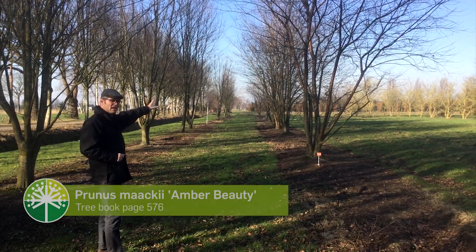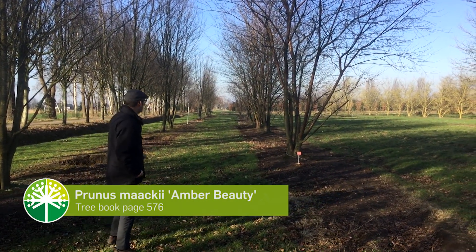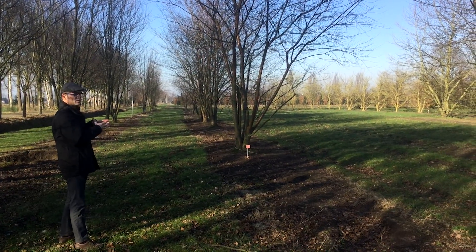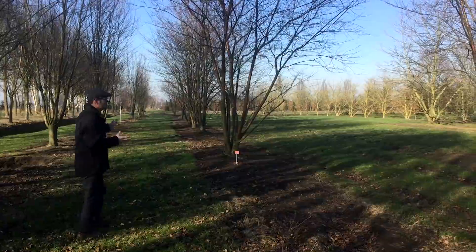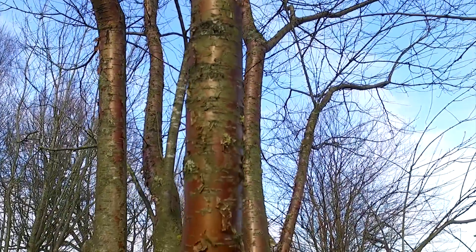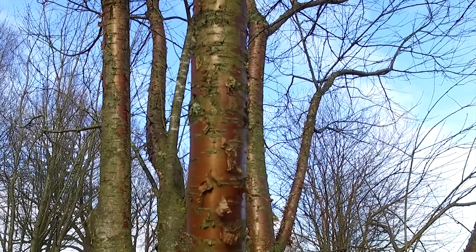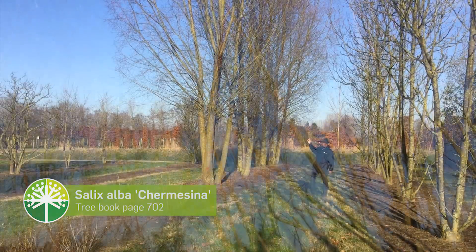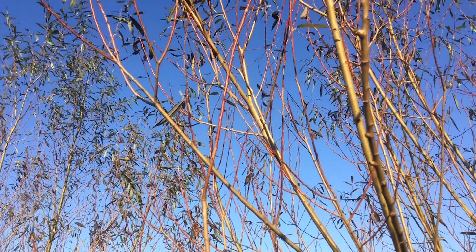Here you can see Prunus maackii 'Amber Beauty'. This one has a stem that flakes off and it looks a bit copper-brown — a very nice multi-stemmed tree. Here we see Salix alba 'Chermesina' with its orange-yellow wood in the wintertime.